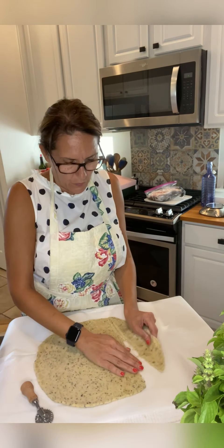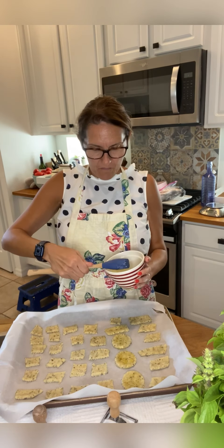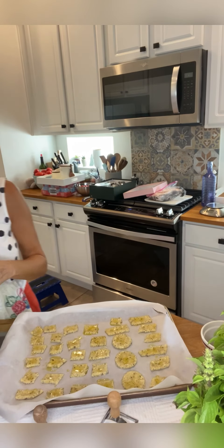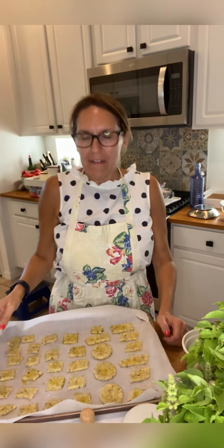If you want, you can also use a regular knife to cut them. Spread extra virgin olive oil on top, and add coarse salt. We are ready to bake in the oven at 380°F for around 15 minutes, and that's it — they are ready and delicious, believe me!